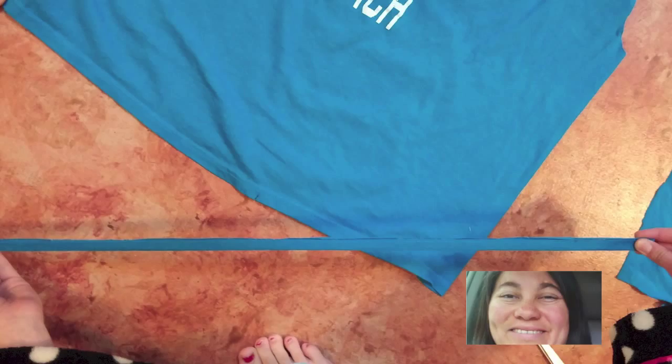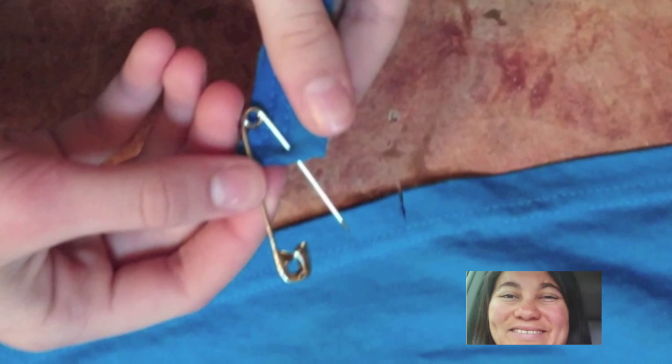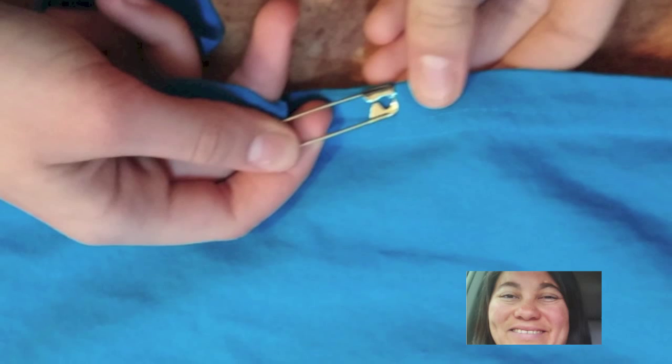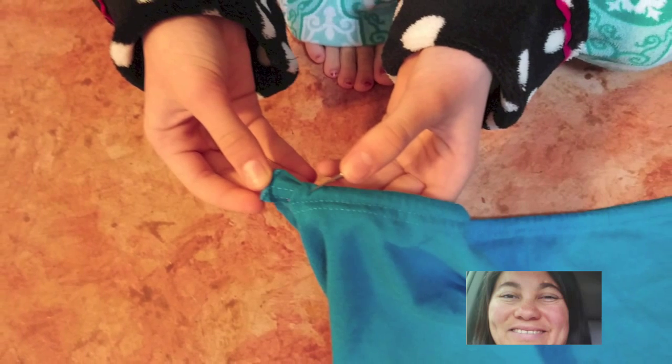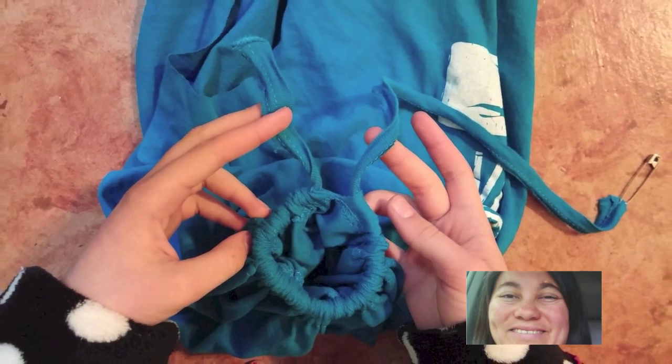Remember that strip that we cut off from the sleeves? Now I'm going to put that into action and stretch it out. Take a safety pin and attach it to the sleeve. Close it up and then enter that safety pin head into the slit that you had cut into the t-shirt, and keep threading it through until it comes out the other side. And then you'll tie it.